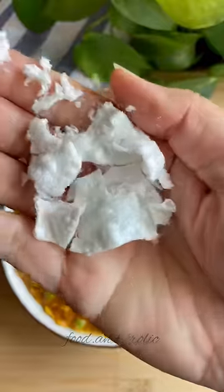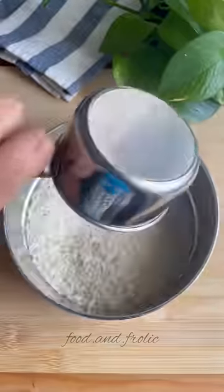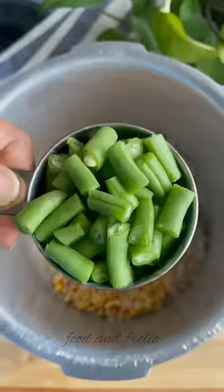I still remember it was at a friend's place that I tried it for the first time, and to my surprise, she put this dish together in just under 15 minutes while we were talking. Ever since, this has been one of my go-to dishes when I'm craving something quick and simple.